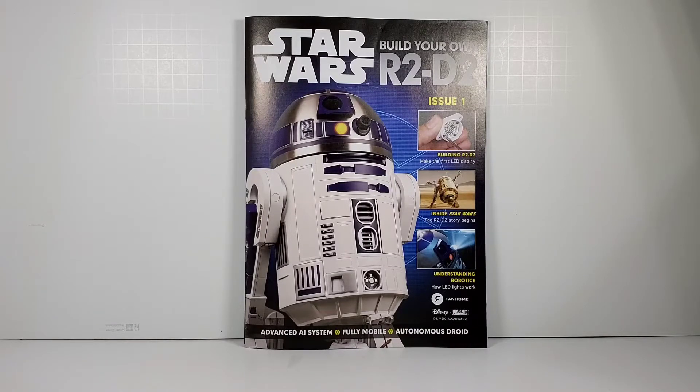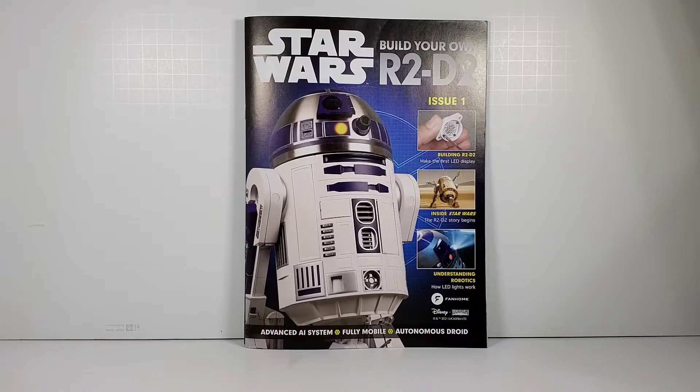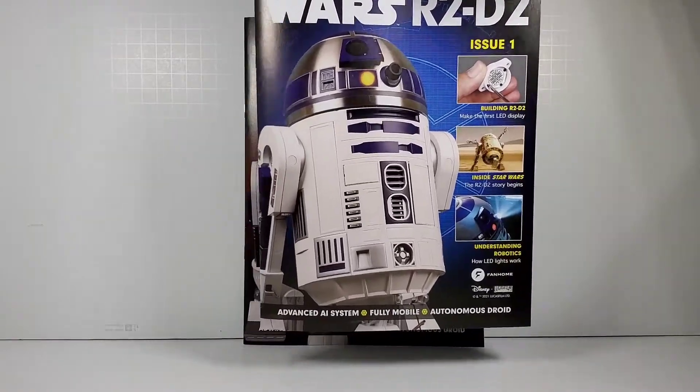FanHome is actually still DeAgostini for some reason, just a different name. You build this piece by piece — it's a subscription-based thing where they send you four sets of parts every month. There are 100 sets of parts through the whole build, which is why it takes two years. The first time you sign up, you get the first two sets: issue one and issue two.